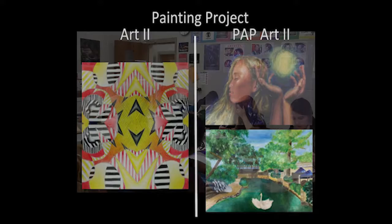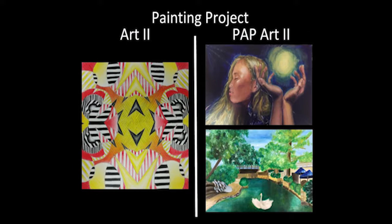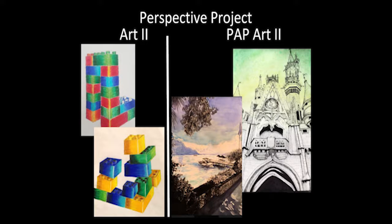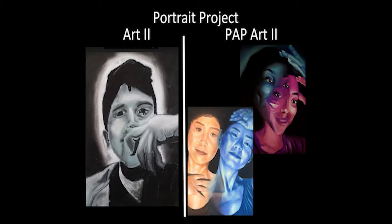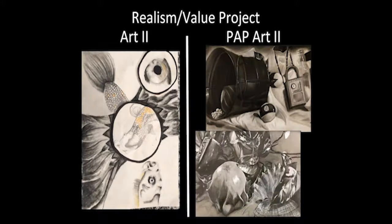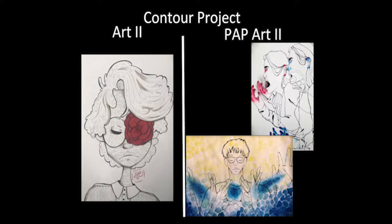Pre-AP Art Two applies the elements and principles of art in all compositions to a greater proficiency than regular Art Two students. Pre-AP Art Two prepares you for an AP art class the following school year. You will develop skills in drawing and color theory application as you continue reviewing requirements for the AP portfolio. This course is for you if you have had Pre-AP Art One. This course moves at an accelerated pace with larger, more intense projects and outside-of-class assignments.